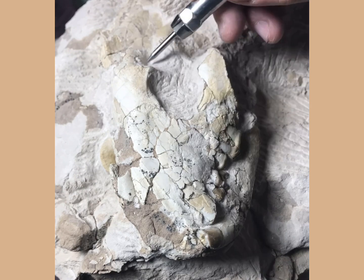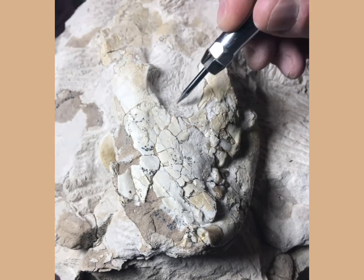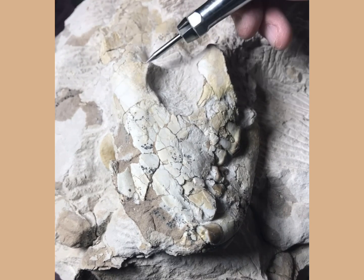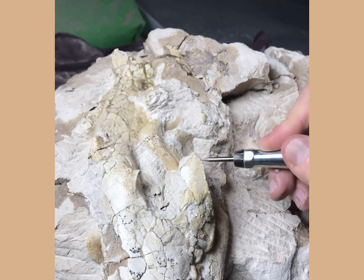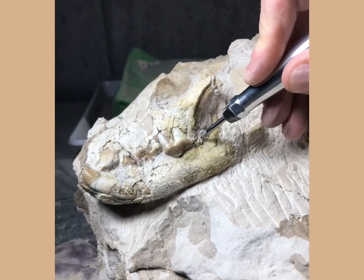Whenever you transport these blocks, it's only natural that some cracks — natural cracks in the block — can open up. So one of the first jobs, although I didn't record it here, is to use a bit of field consolidant — some really strong glue called cyanoacrylate — that you pour into each of the little cracks around the block to strengthen them and make sure that you've got a really solid block to start with.